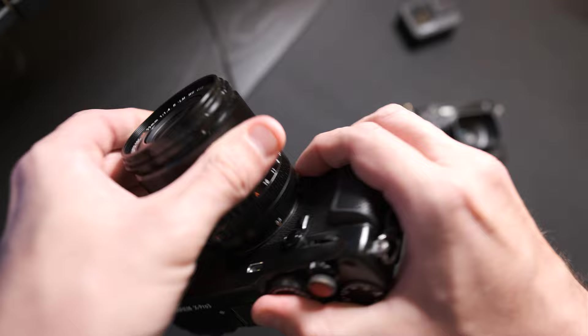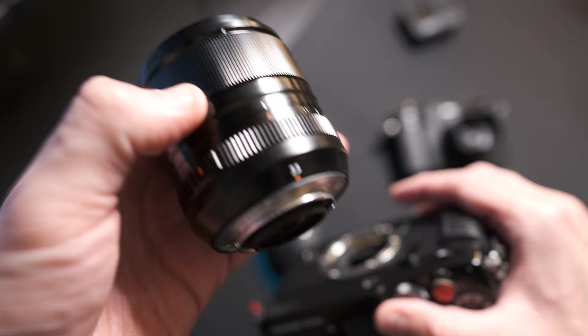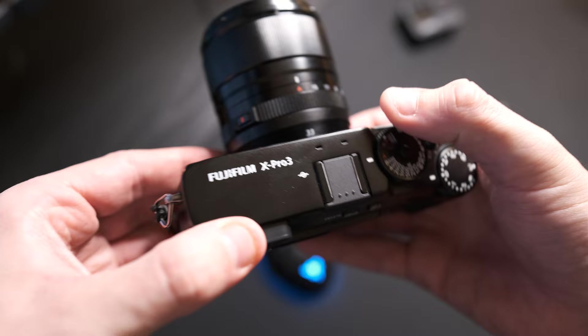There was a lot said about the weight and size when it was coming out — people were freaking out because the 35mm f1.4 is smaller. But this lens, regardless of the size, is just so worth it. Let's take a quick look at some photos on the screen.